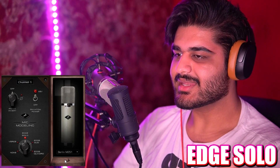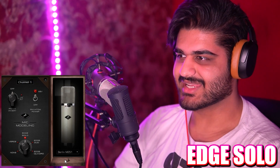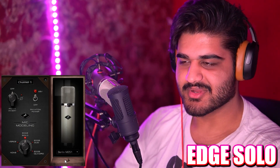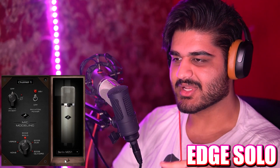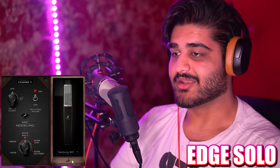Now the Berlin M251 microphone emulation — this is a Neumann 251. I can't remember exactly, but there's a 251 by Neumann. I've seen clones like the Warm Audio 251. This is how the Berlin M251 emulation sounds, and here we have the Neumann U87 AI, and the comparison with this microphone compared to the emulation of the Berlin M251.